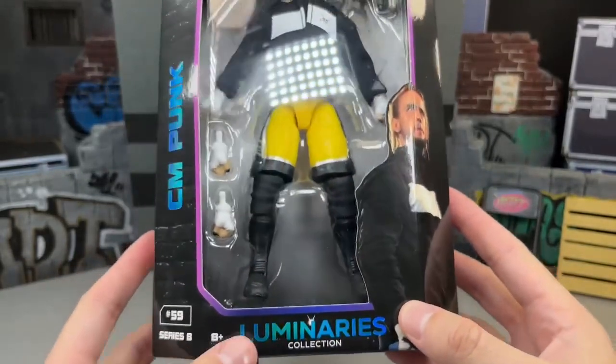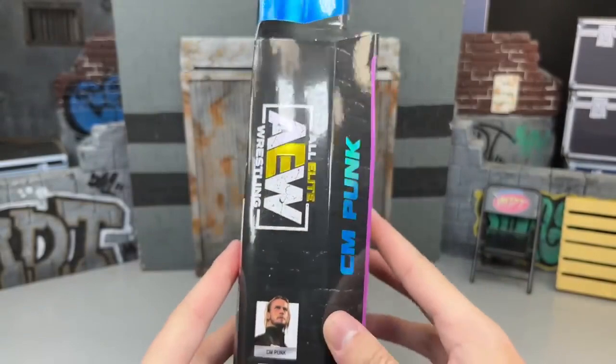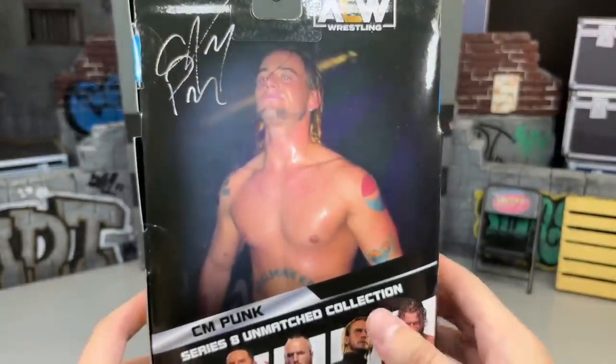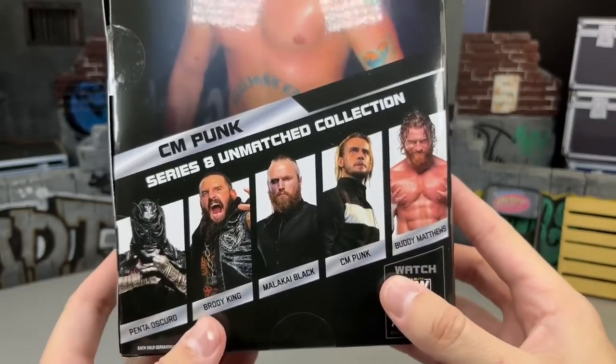You got his entrance shirt. This is of course his Ring of Honor gear — a figure and a look that a lot of people have wanted in this scale for a very long time. CM Punk on the side, and then on the back you get a great shot, a Pepsi feel with his Pepsi logo. How the hell are they getting away with this? You also have the rest of the figures in the wave on the back.